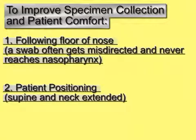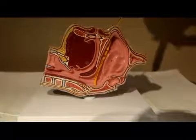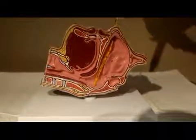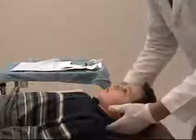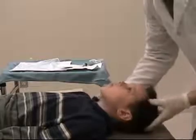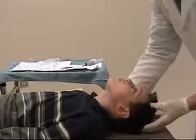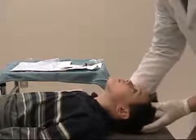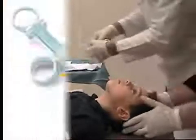There are two key points to maximize the quality of specimen collection and patient comfort. Number one: following the floor of the nose with the catheter until resistance is met abutting the nasopharynx, or the age marking at the front of the nose. Number two: patient positioning is very important. This is not an upright procedure and patients are much more comfortable in a supine position with their neck extended to allow pooling in the area of the nasopharynx.